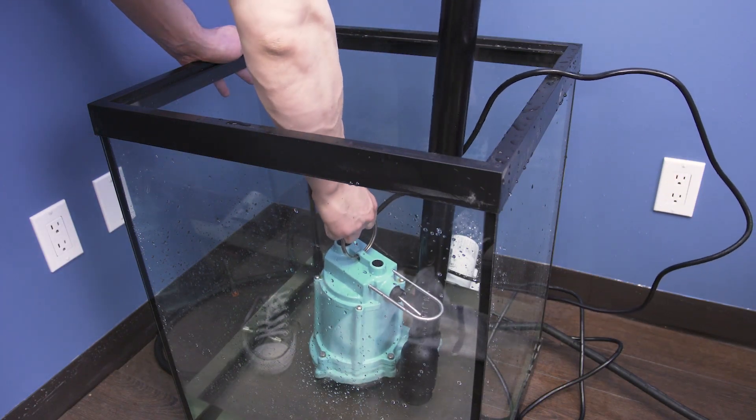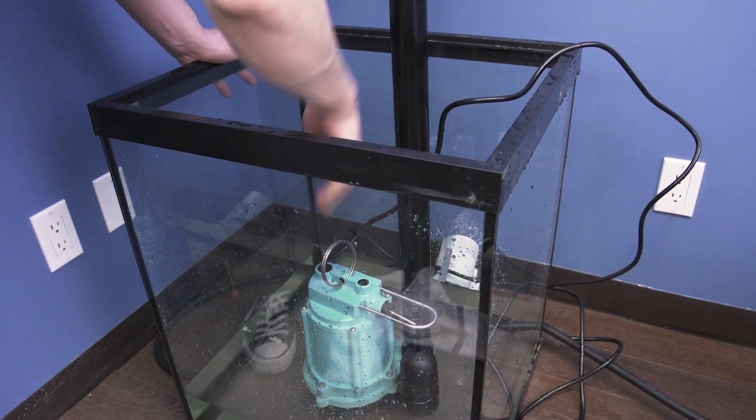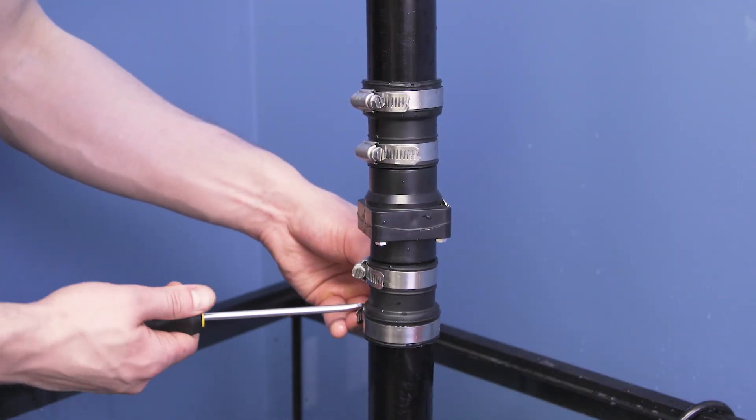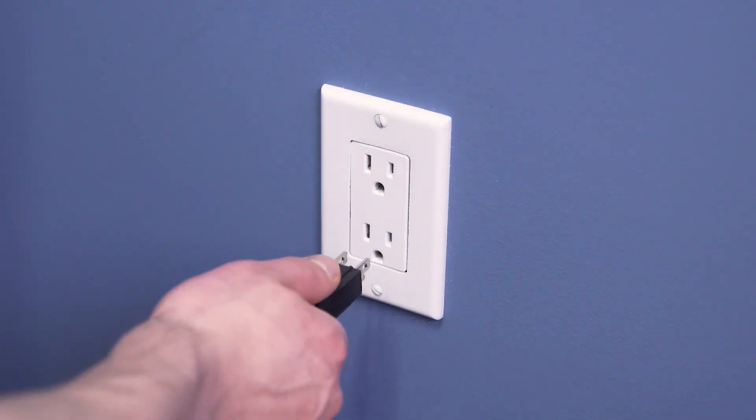Now set the pump into place. Next, reconnect the pump and turn the power back on.